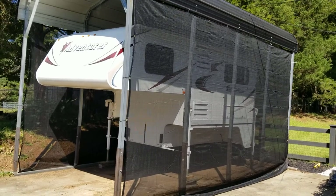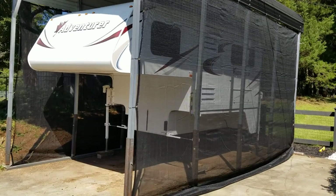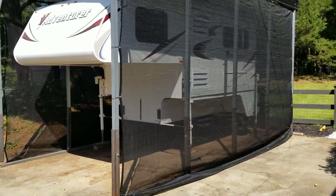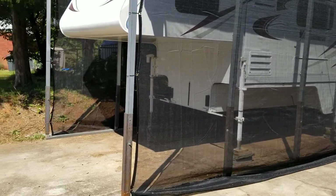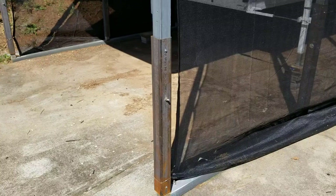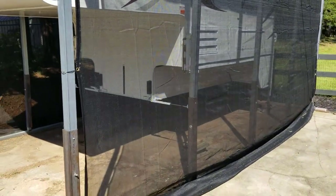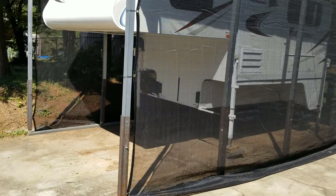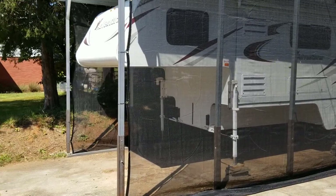Just wanted to show you guys what we did to modify our carport to make the truck camper fit. We added these three-foot leg extensions to the existing carport — we originally bought this to hold our wakeboard boat. We went to Harbor Freight and bought these mesh tarps to put all the way around it.